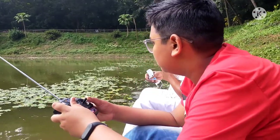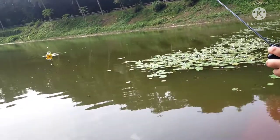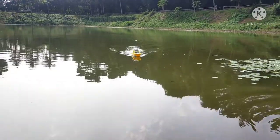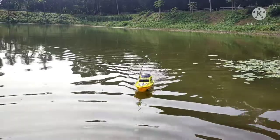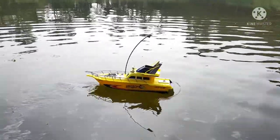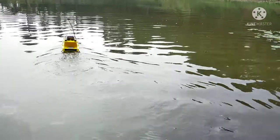After the RC racing boat's active test, the remote control works well at a good range. So guys, thanks for watching. Check the price and details in the description.